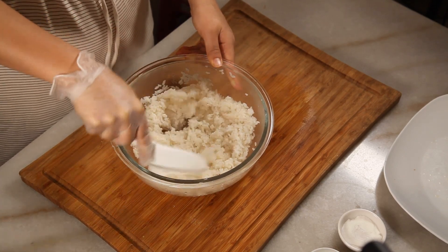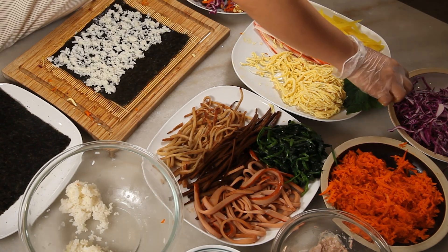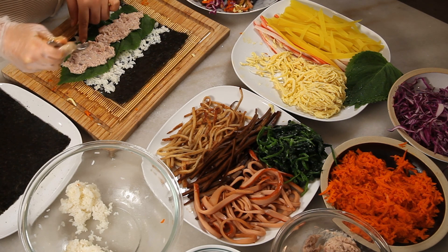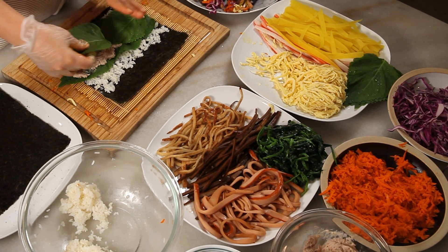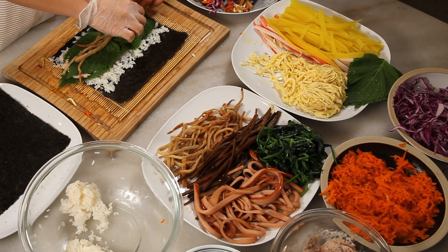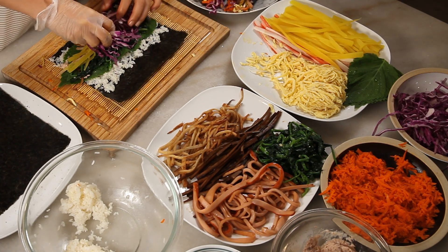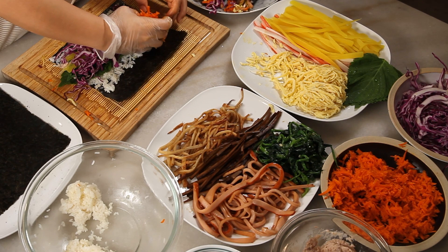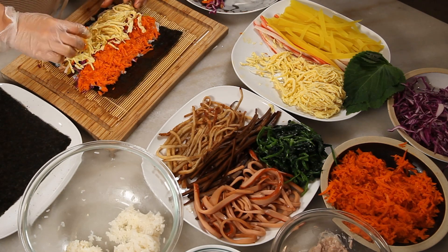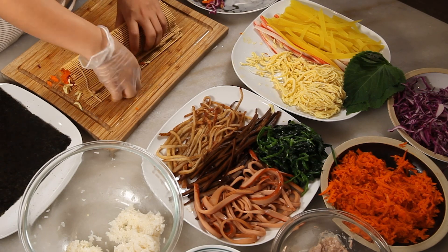Now it's time to roll the kimbap. Spread rice evenly on the seaweed. This time I'll add sesame leaves before rolling to accommodate the tuna mayo. Sesame leaves also help prevent moisture coming out from the tuna mayo. Place the leaves beneath and on top of the tuna mayo, then add your desired ingredients after. I added fish cake, pickled radish, red cabbage, carrots, and egg.